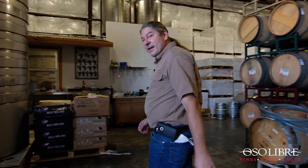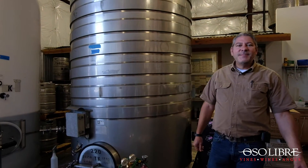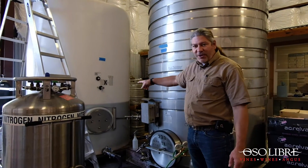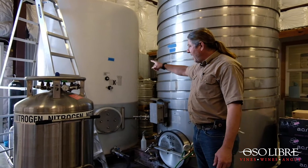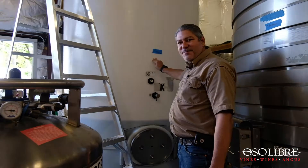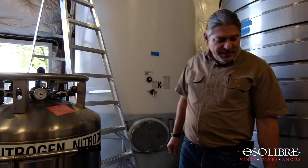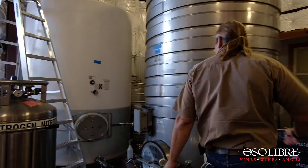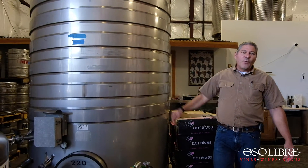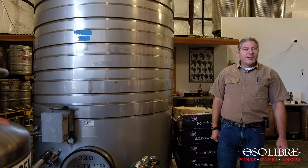Over here are our bottling tanks. It is mid-morning, so we've already completed the Volato. We're now working on the Carnal. When we started, the wine was above the tasting valve, about right here, and now we're about halfway through the blend. Then we'll be moving on to the Revolution tank. That will probably take us until about 1:30 in the afternoon today, and our fall bottling will be completed.